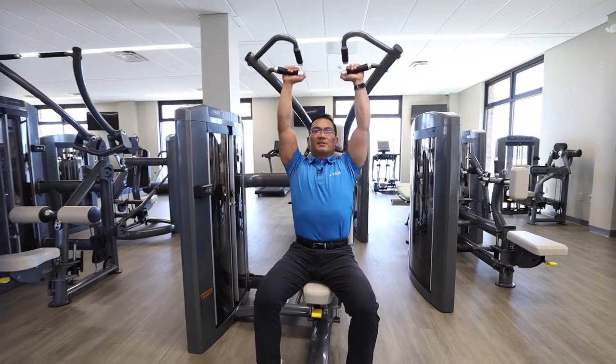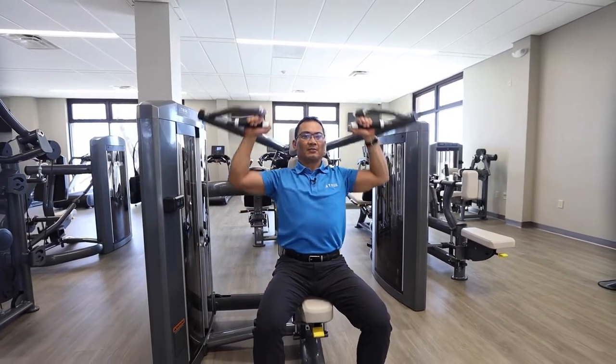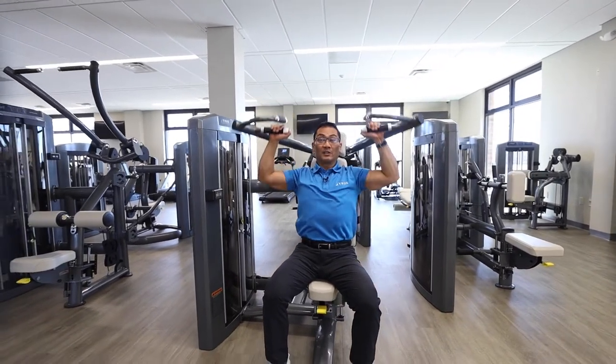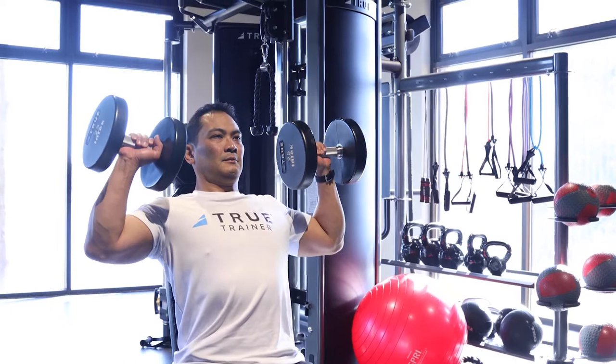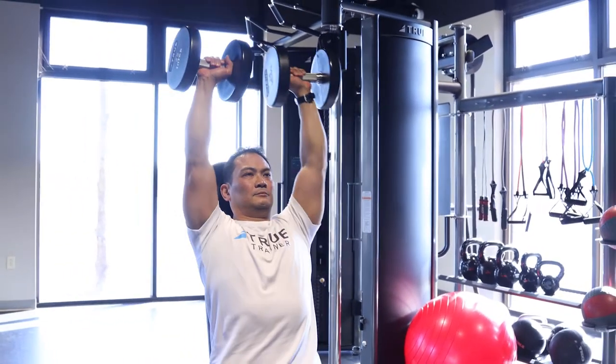The arms move at a 20-degree converging angle. This allows for a full articulation of the shoulder, full range of motion. Picture yourself doing a dumbbell overhead press — it's the same movement pattern, full range of motion.